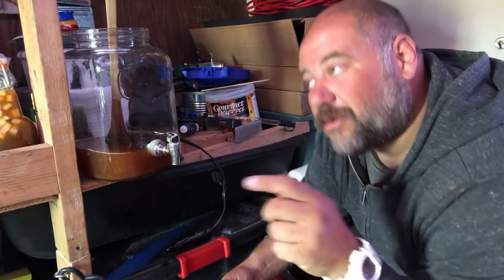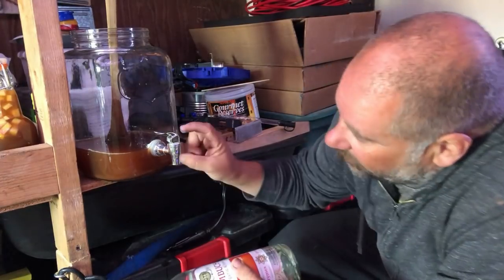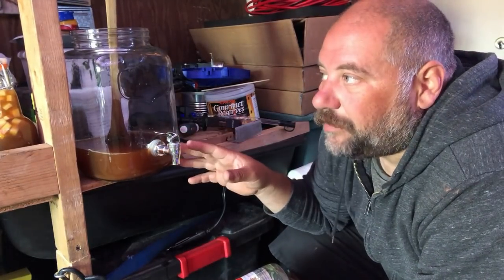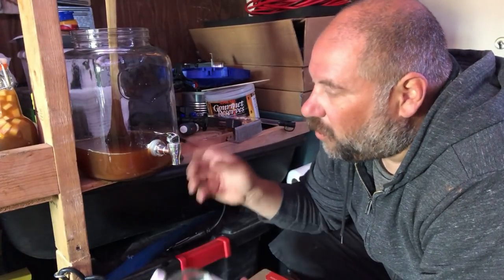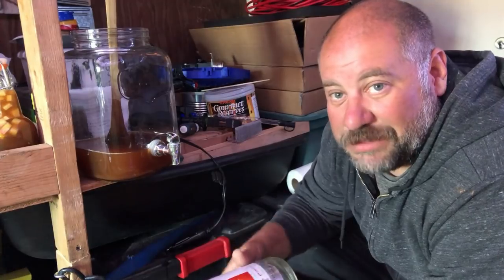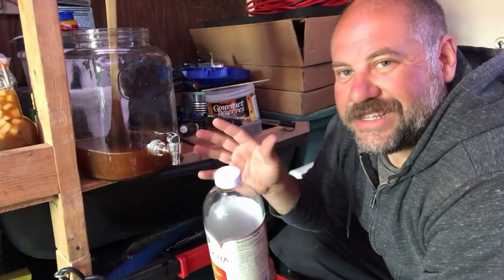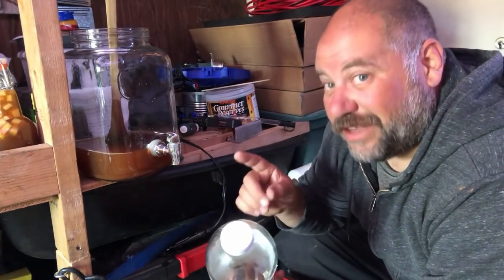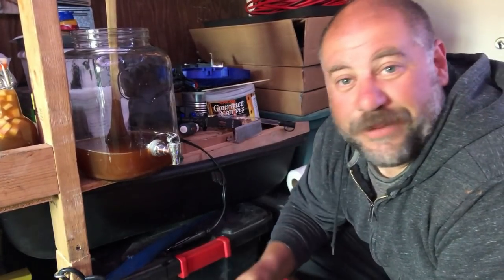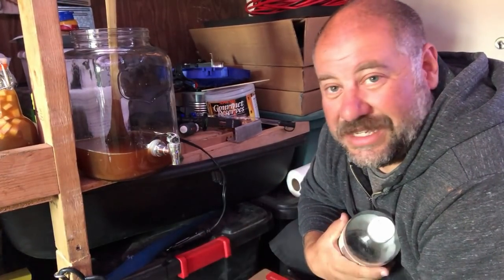I traded him some GTS bottles that I had empty, so he could fit fruit more easily down the neck. I have a little bit left from this batch — it was made for six bottles — so I'm going to pour it into a big GTS bottle and make one that is ginger flavored.